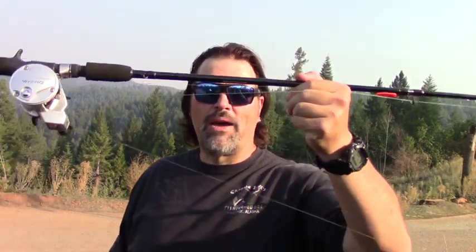Howdy guys, Cal Kellogg here. I've got a quick announcement. This is my SHS rod — you've heard about this rod — eight foot, six inches long, two piece, very durable, perfect for stripers, halibut, and salmon. I've also found these rods are very effective when teamed with divers.